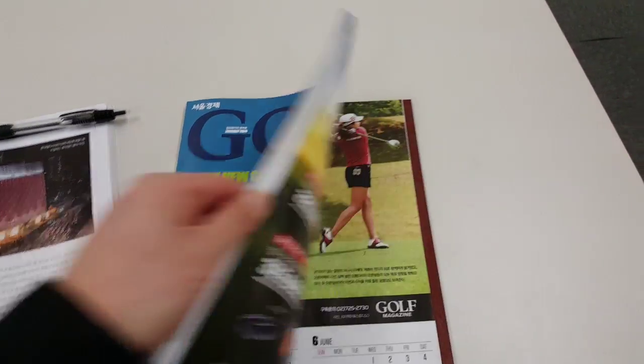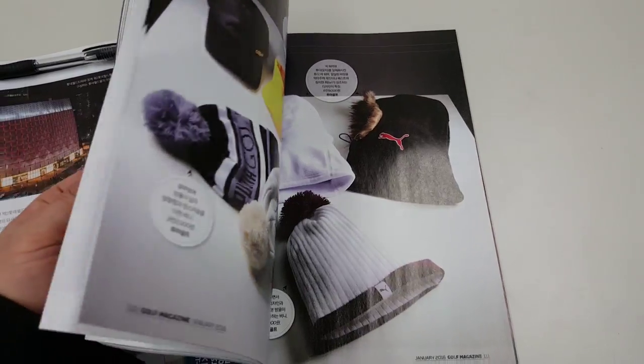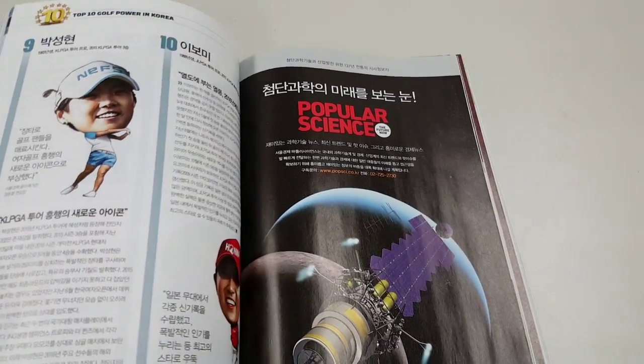Here's another magazine that we've printed for Asian distribution. Among our clients include Louis Vuitton, H&M, and Gucci.